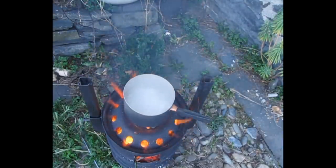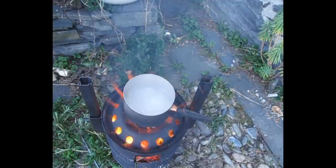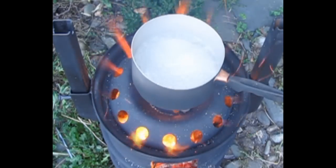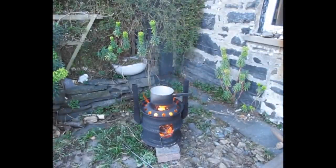It's boiling! Look at that - it is hammering away. We're all done, we've got a rolling boil on the go. I've got a cup of coffee - there's a few bits in it.